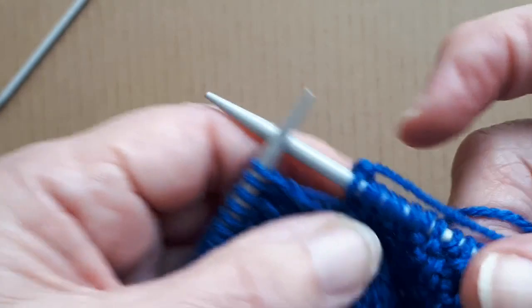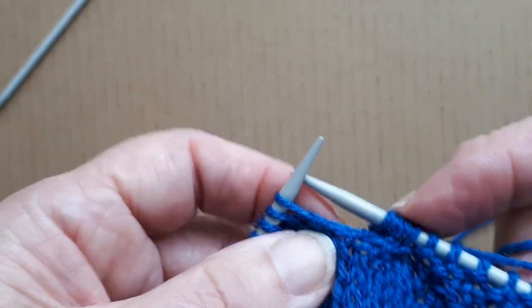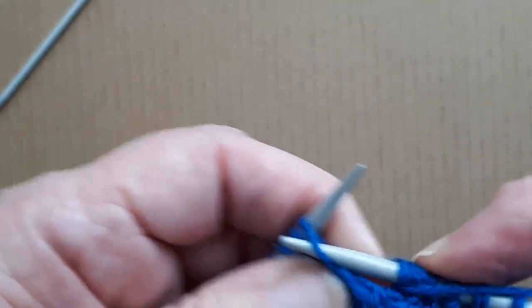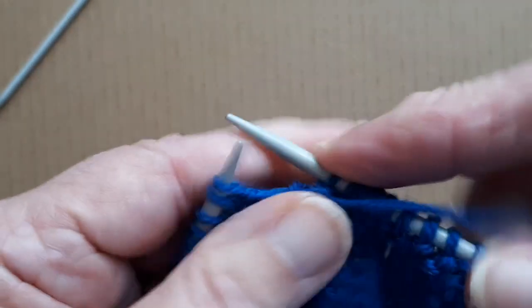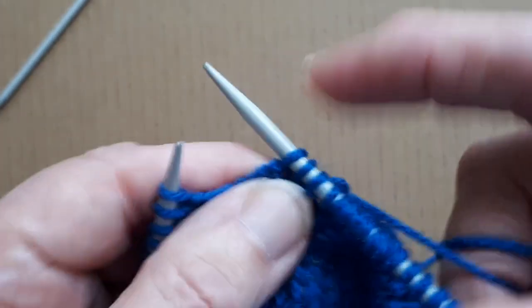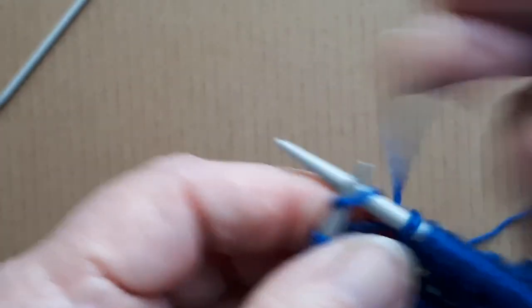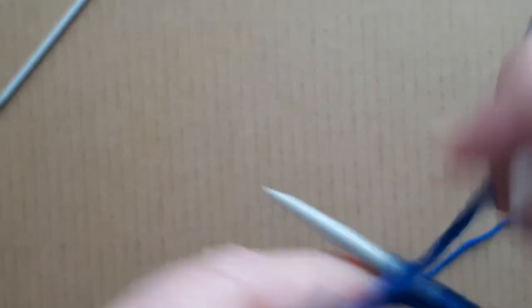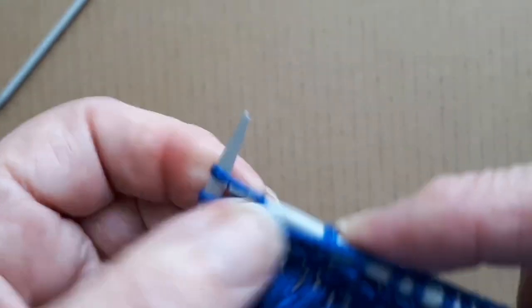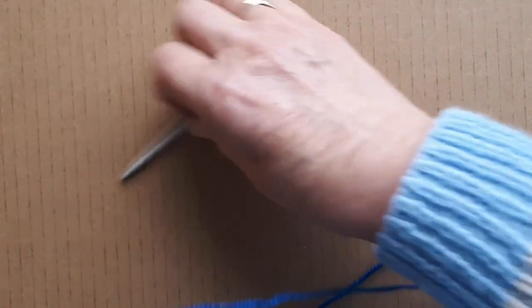The next stitch of the panel is a knit stitch, so I'm going to knit it — that's another 13 stitches. Five, six, seven, eight, nine, ten, eleven, twelve, thirteen. The last stitch is a purl stitch again, so I'm okay for where the cable is.